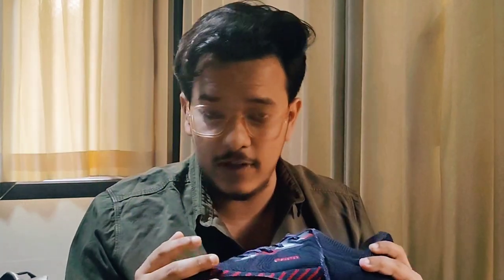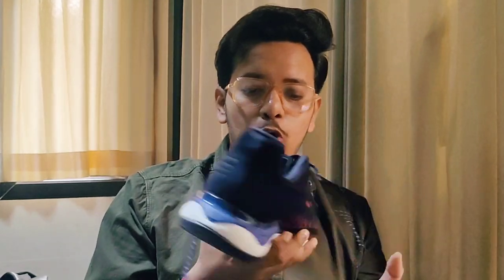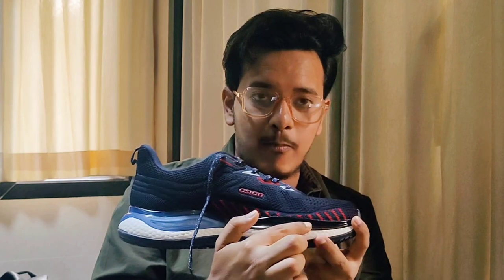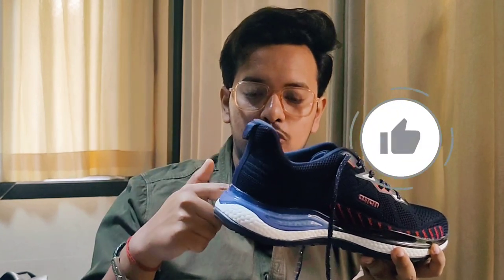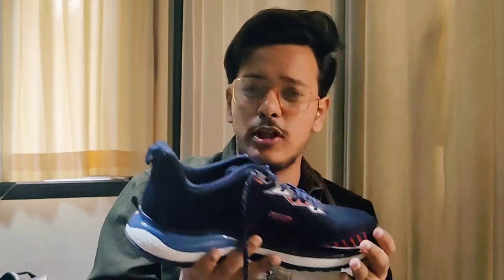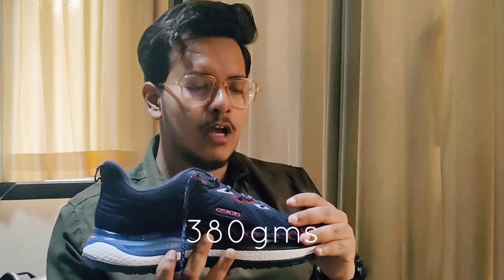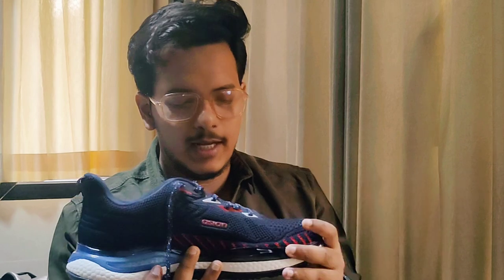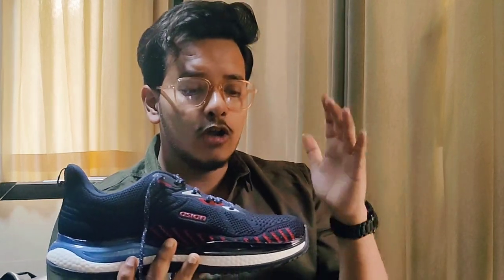Coming back to the sole, this plastic pattern provides a strong hold. It is also a fashion element — you will see black transitioning into blue, which is navy and blue plastic, making it very eye-catching. Now for the weight of this shoe — it is 380 grams, which is on the heavier side, so if you are thinking of heavy running I will not recommend it for that.